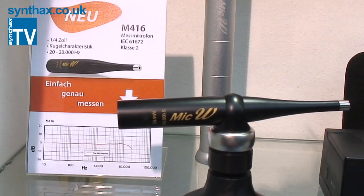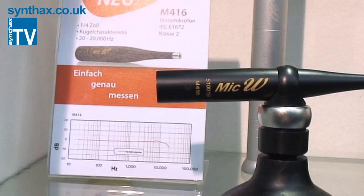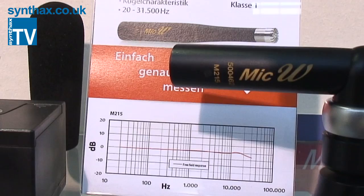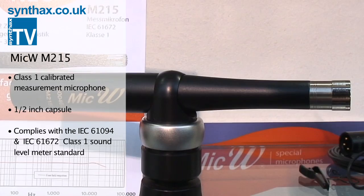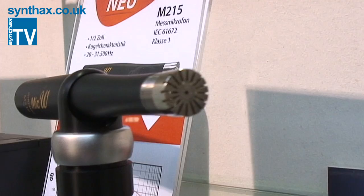In this exhibition we're also introducing a new product for the professional line: the M-serial measurement microphone with class one and class two accuracy. The M416 is a class two microphone for general measurement purposes. The M215 is a class one microphone with frequency response up to 31.5 kilohertz, very stable against humidity and temperature, and individually calibrated with a frequency response curve and sensitivity.